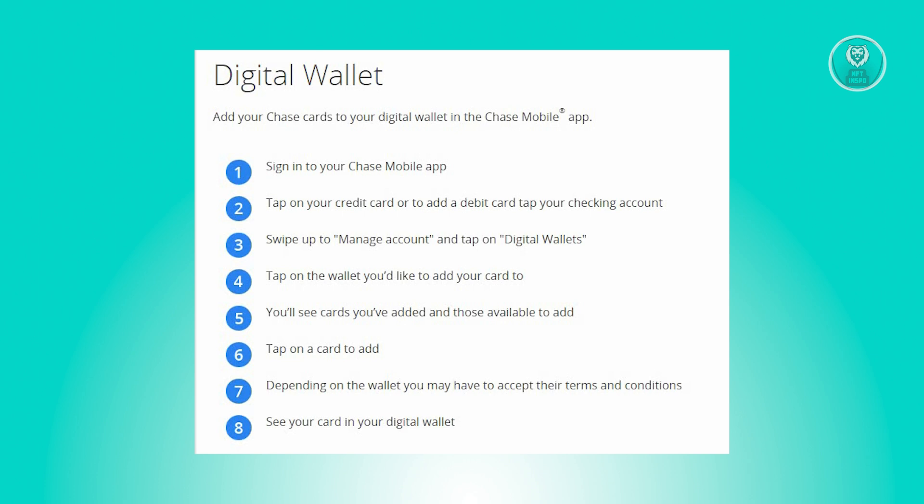First, open up the Chase mobile app on your phone and sign in with your credentials. Now find and tap on the credit card you want to add to your digital wallet. Now if you're looking to add a debit card, you need to tap on the checking account instead.